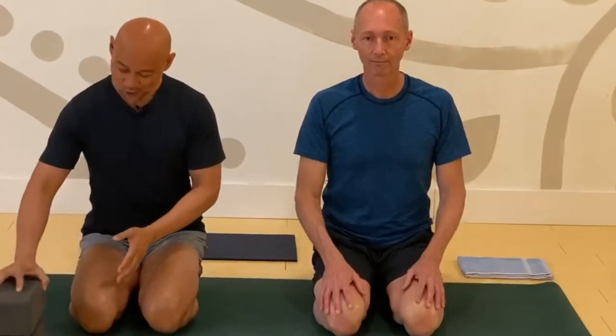Welcome to EPY Empowered's YouTube channel. Today we have a 30-minute power yoga flow for you. I have Alan with me demonstrating the postures and doing this class with you. If you have a block today, go ahead and pick that up. We'll go ahead and get started.